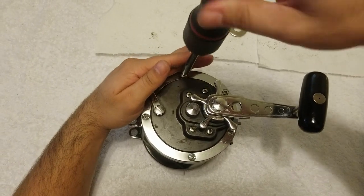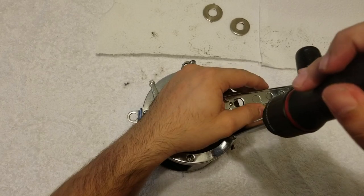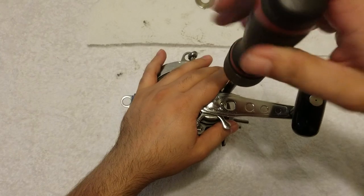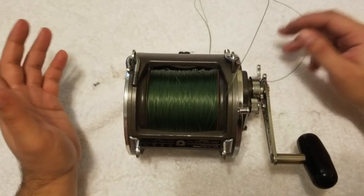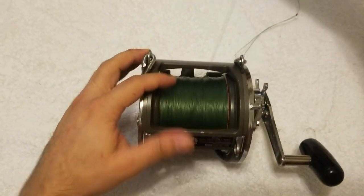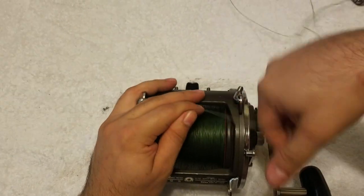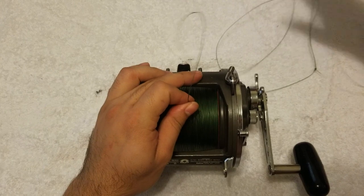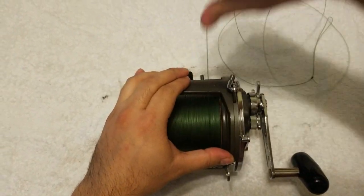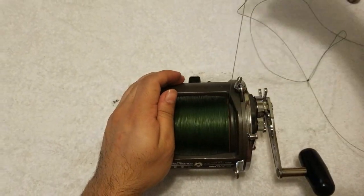That's pretty much it — function check it, make sure nothing's grinding, free spool works, star's good. Just snug them down. Make sure you don't have any extra parts left over. Now we've got the reel completely together — check the drag. The beauty of the drag upgrade is it is just smooth. We did get more drag than the original washers, but really the most important thing to me is it's just super smooth all the way through the range of the drag.